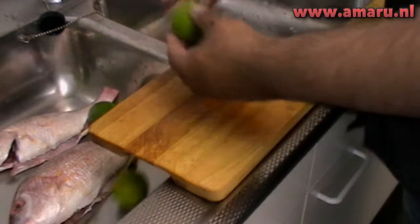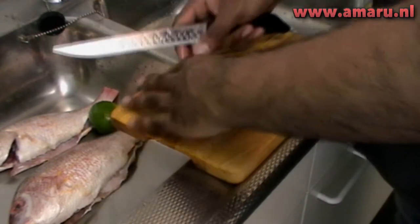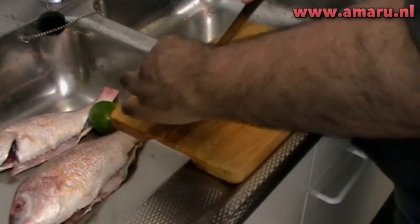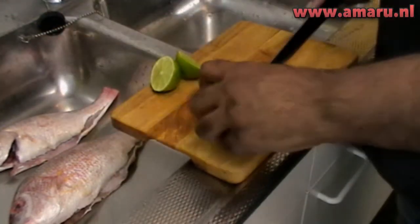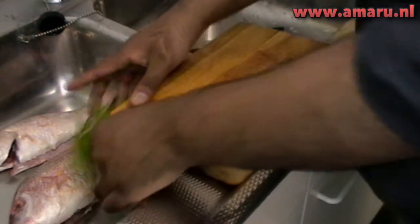Secondly, you're going to wash the fish with some limes, like I'm using here, or you may also use lemons, sour oranges, or even vinegar. We've been doing this for centuries in my culture. This is to cut the raw fishy scent of the fish, because believe me, you don't want to eat fish that smells fishy, if you know what I mean.